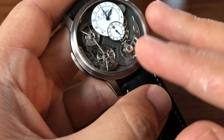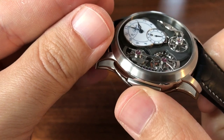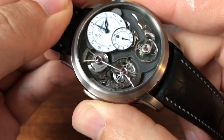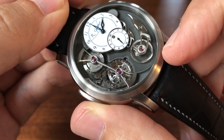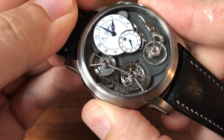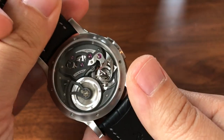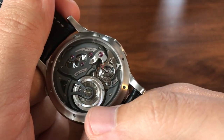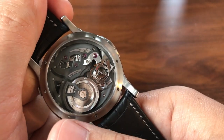I want to show you how this works because it's pretty cool in execution. The winding is done via this button — when you push it you can see the chain move, and that was enough power to get the balance working right there. On the back you can see the snail cam moves. There's also a power reserve displayed there, which is another unique feature.